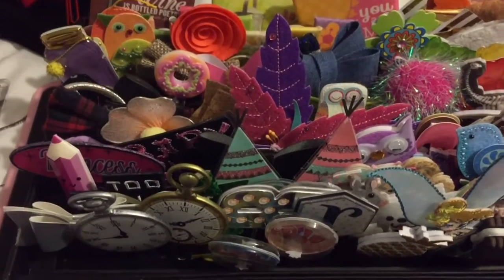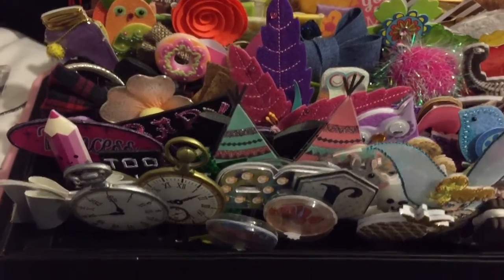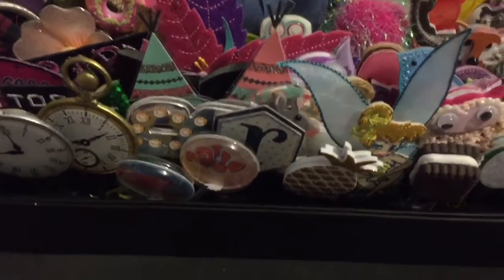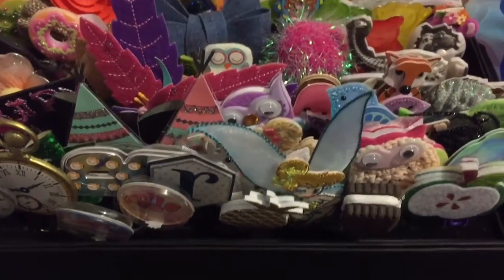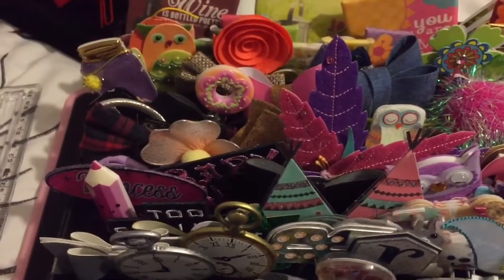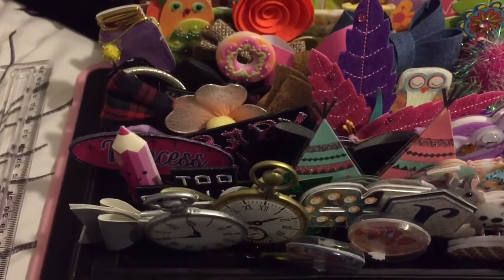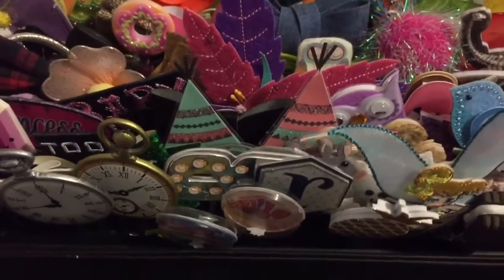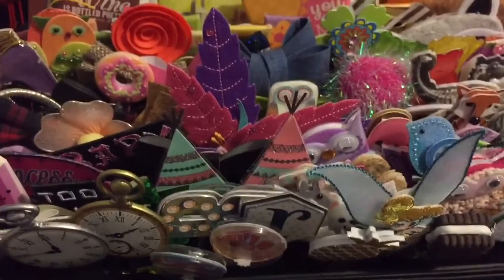Hey everyone, it's Rhonda. I just wanted to show you how I store and keep all of my embellished paper clips for my planner. This is just kind of an overview of some of them that I have made, bought, or that someone has given to me. Let's get started.